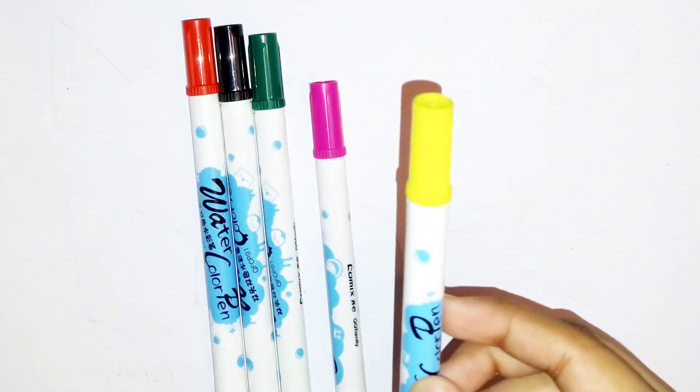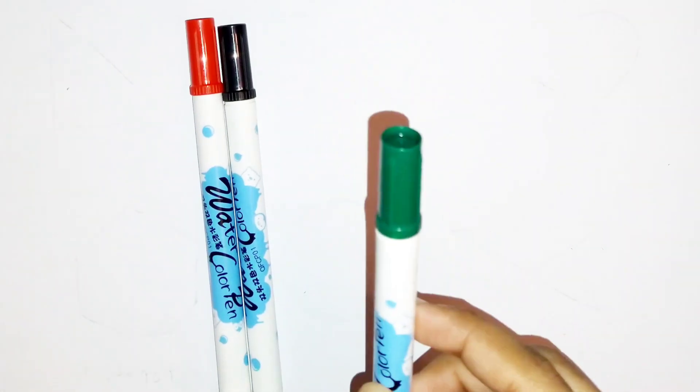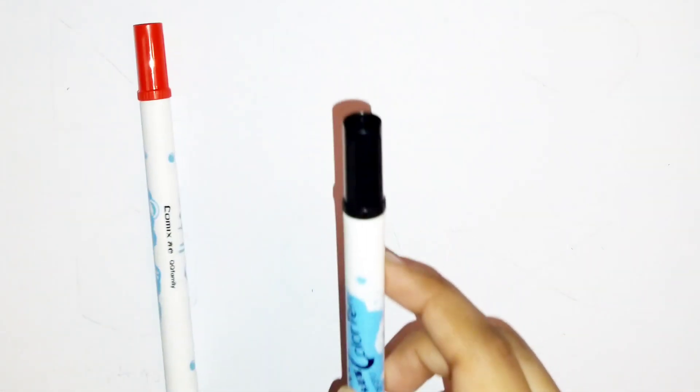Light blue color. Yellow color. Dark pink color. Dark green color. Black color. Red color.